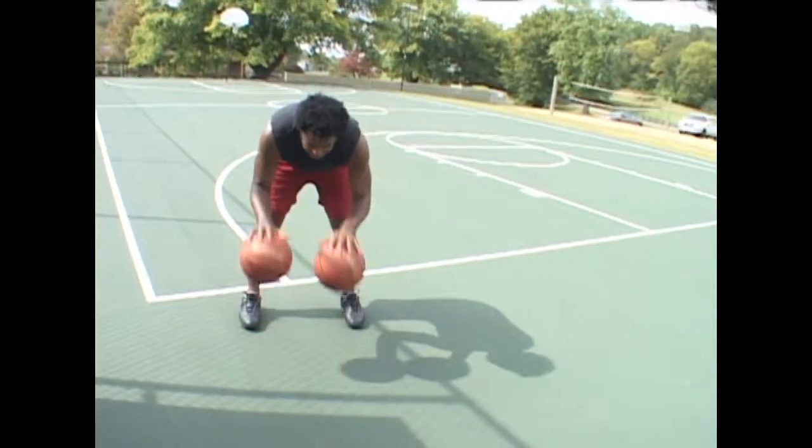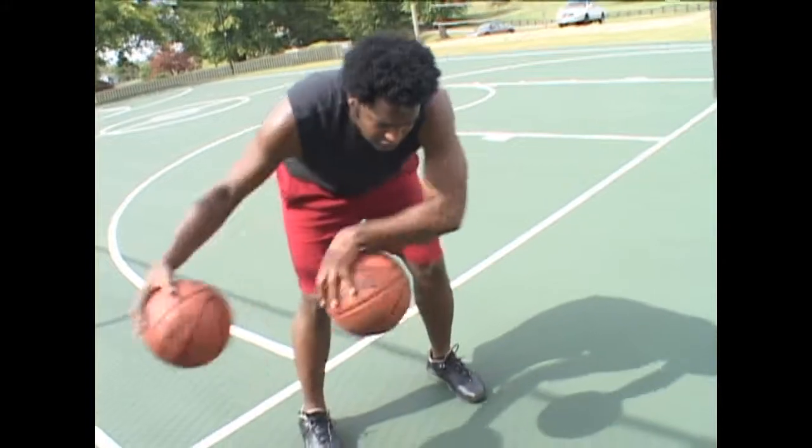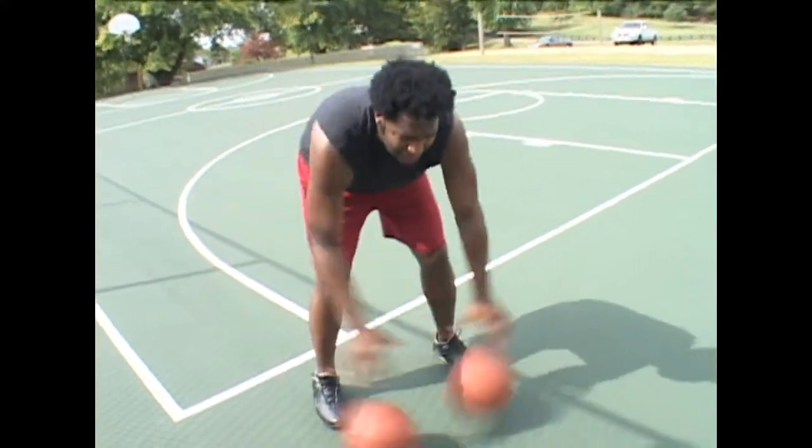Call this one windshield wipers. What we're going to do is take the basketballs back and forth, side to side, just like this. Now you go, why do you do a drill like this?